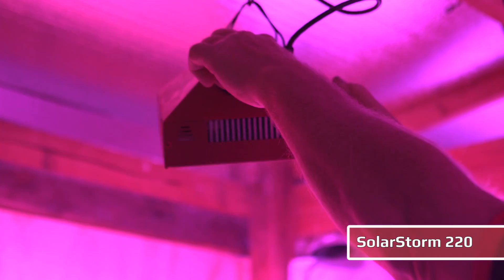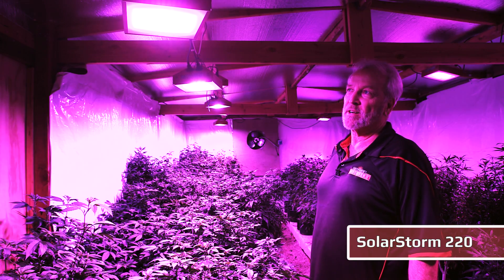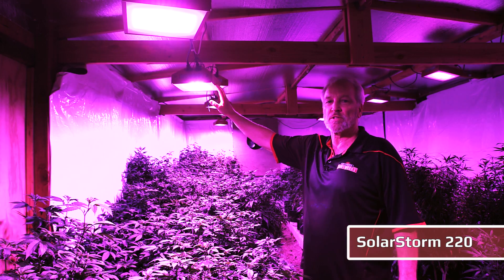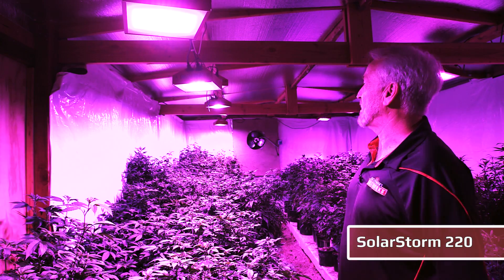It works on a piggyback system. In this room I'm running 12 lights off a single 15-amp breaker, single plug running at 220 volts, with automatic voltage recognition from 90 volts to 277 volts — plug and play. You hang them from a single point, so installation is really seconds.